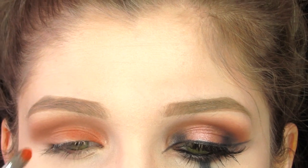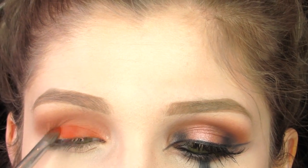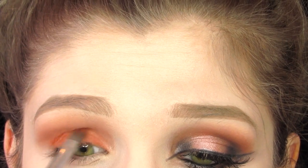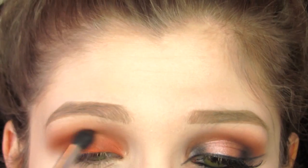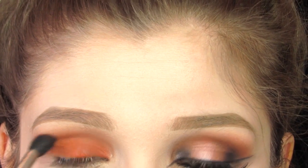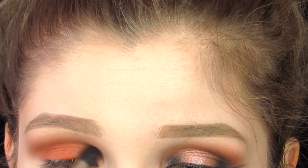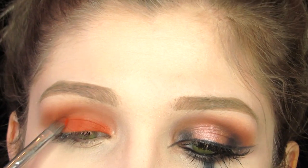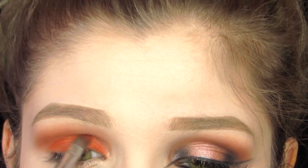Taking that same orange shade, I'm just putting this onto my entire lid. Going back into that orange shade, I'm making sure it's blended in with the lid shade. Then I'm going back into that orange shade and repacking it all over my entire lid since it did get blended away a little bit.